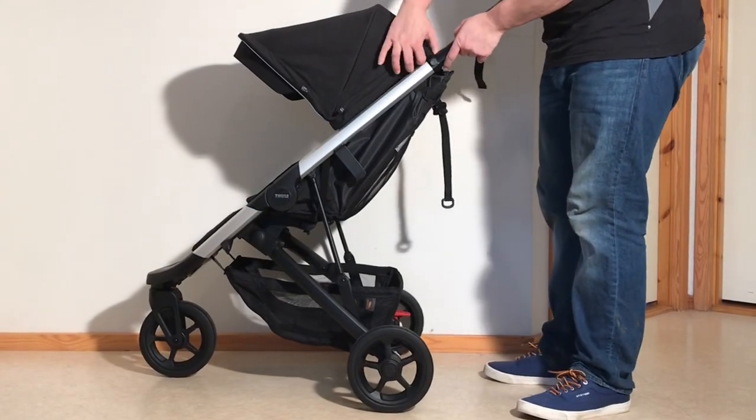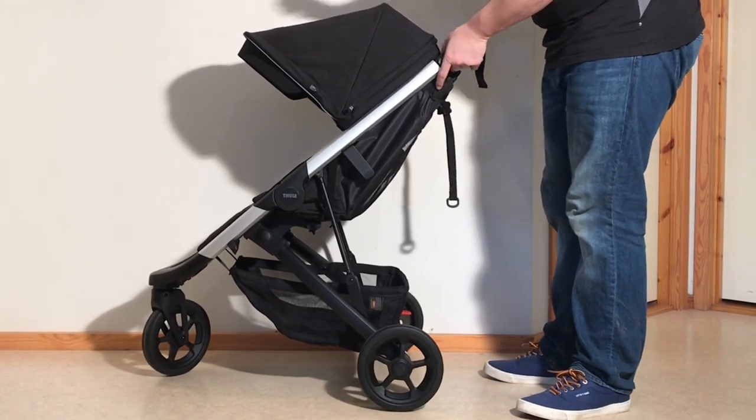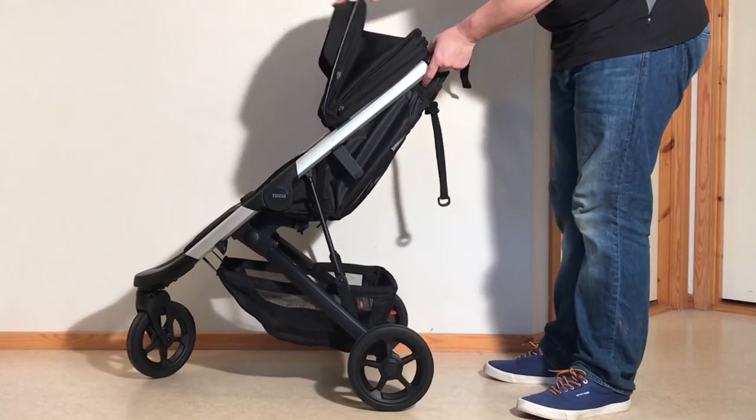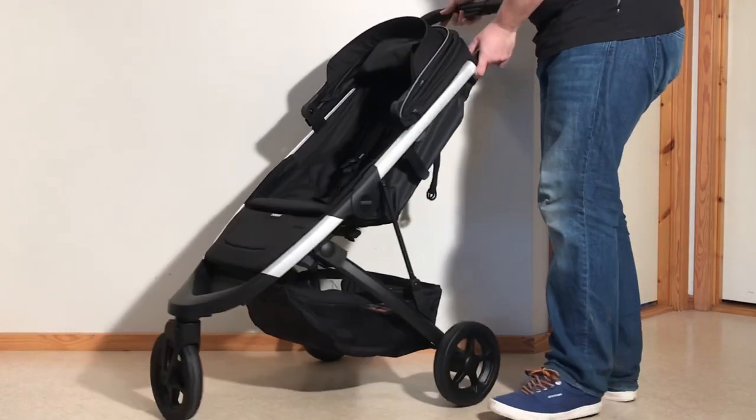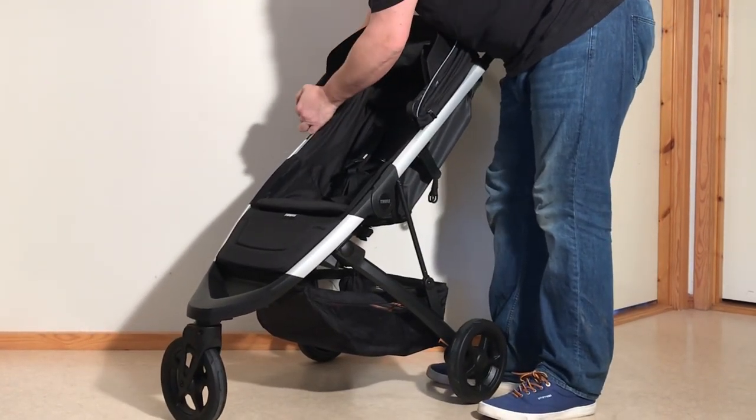We're going to start with the canopy. You're going to want to detach it to the back — it's just a wide velcro strap or a velcro pad — and then here are the adapters. You're just going to bend them inwards and pop them off of the chassis.